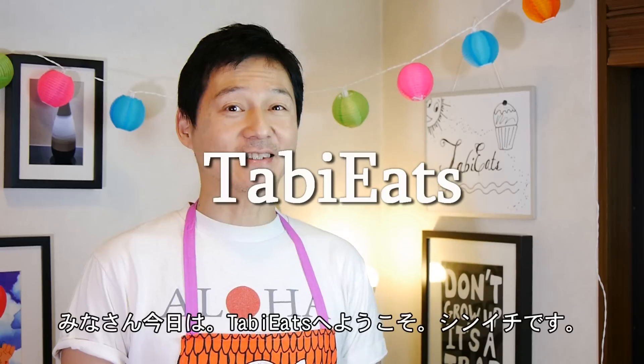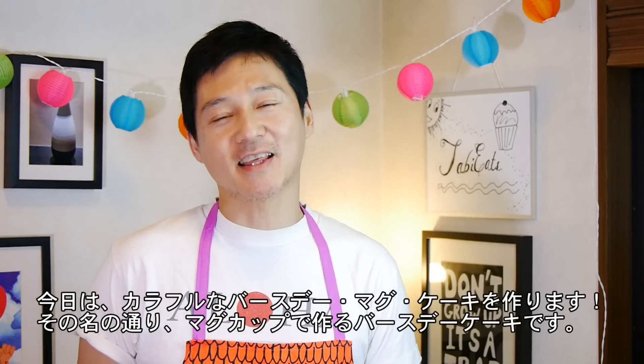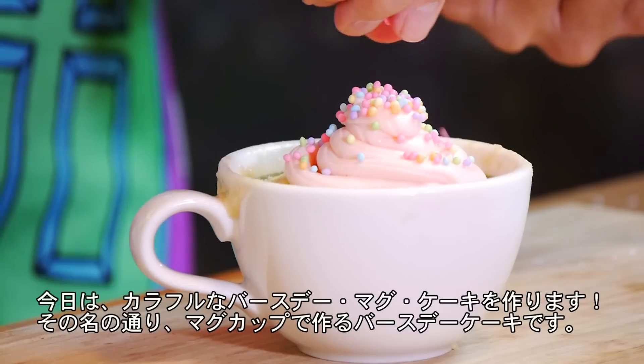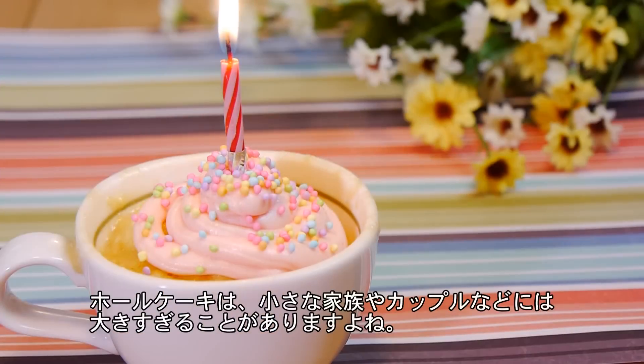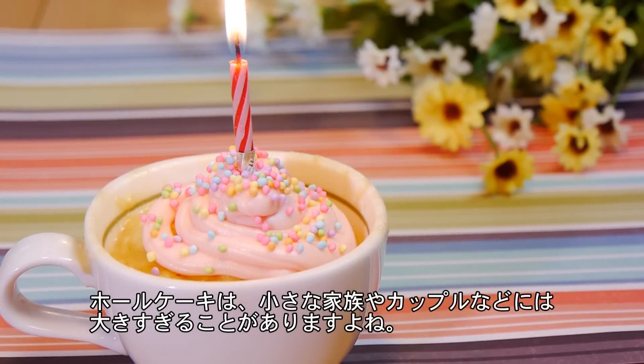Hey guys, welcome to Tabi Eats. This is Shinichi and today we're going to be making a festive birthday mug cake. We're going to make a birthday cake in a mug. Now sometimes a whole cake is just too much, especially if you're a small family or if you're just a couple, so this is a perfect cake in those situations.